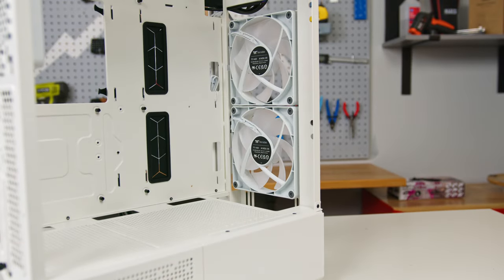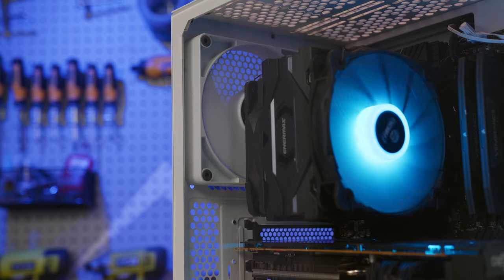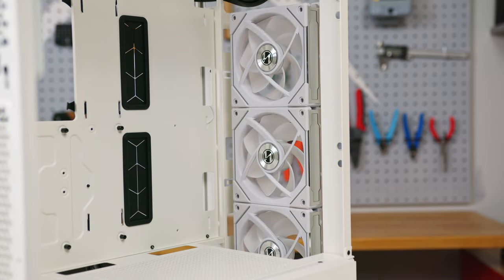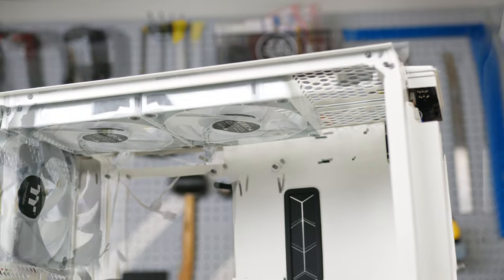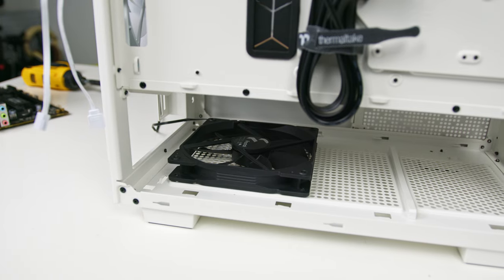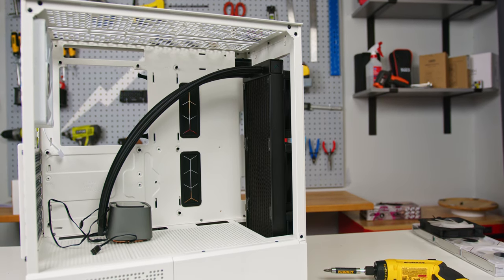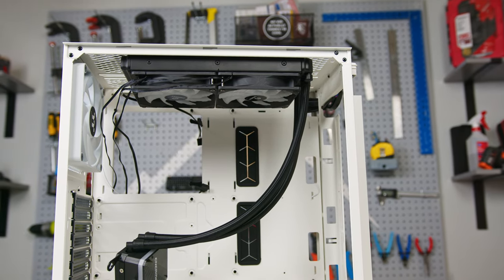The Series 300 comes with two CT140 ARGB sync fans at the front for intake and a single CT140 installed at the rear for exhaust. The case can accommodate three 120mm or two 140mm fans at the front and top, and one fan at the rear of either 120 or 140mm. There's also a space at the bottom for a single 120 or 140mm fan. Radiator or AIO support includes up to 360mm front mounted, up to 280mm top mounted, and a 140mm rear mounted.